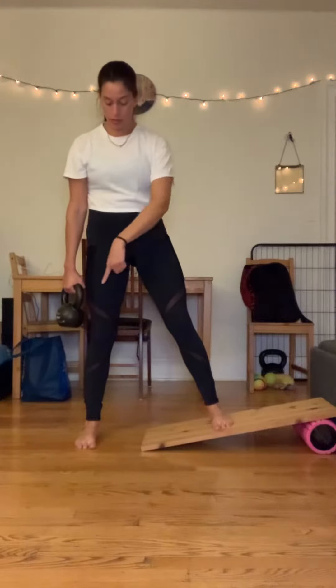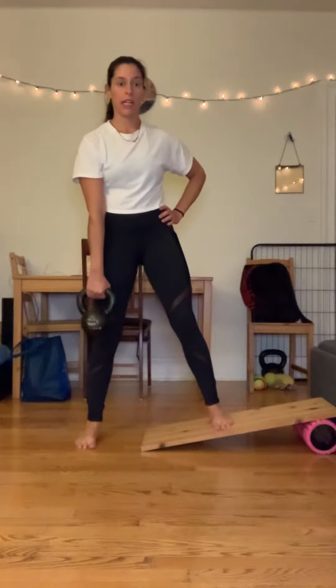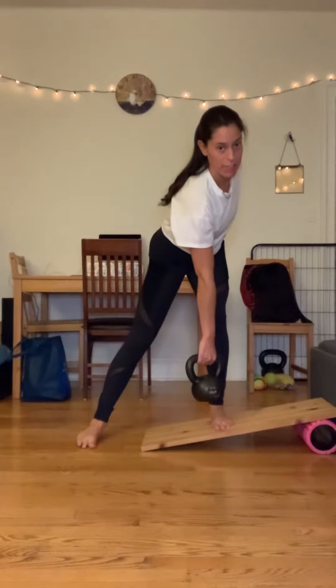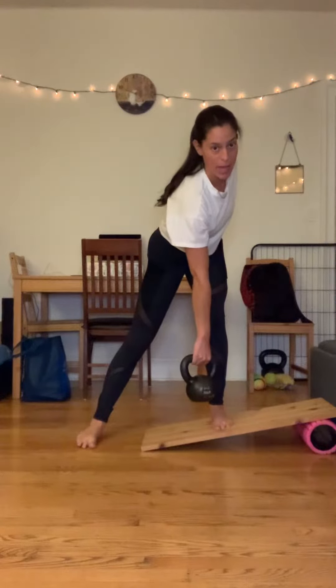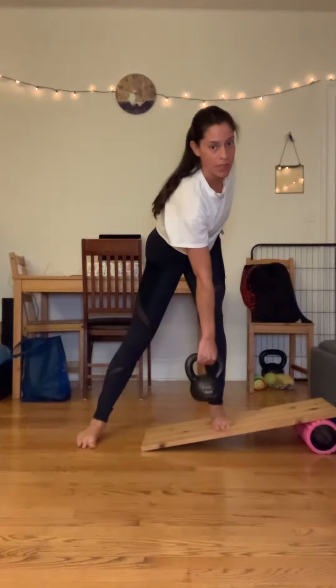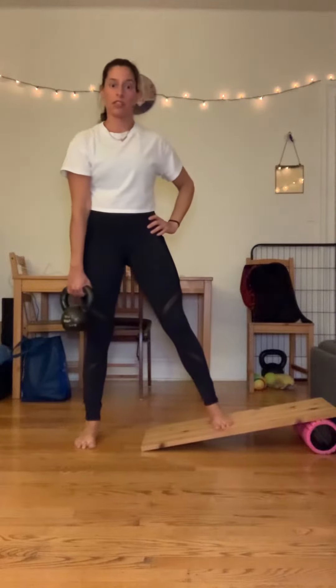I'm going to use the right inside edge of my right foot to push me over. That's going to turn my hips to the left. It's also going to push my left hip further up and backward relative to the other hip. So left hip is up and back, and then the kettlebell goes over that foot, and then I'm going to push away back to start.